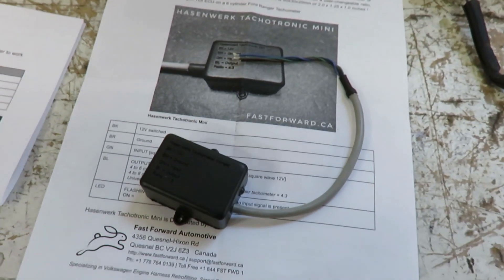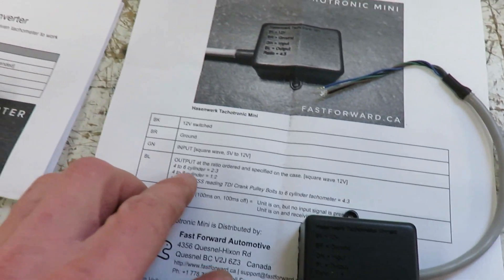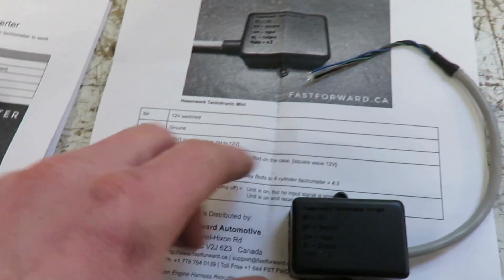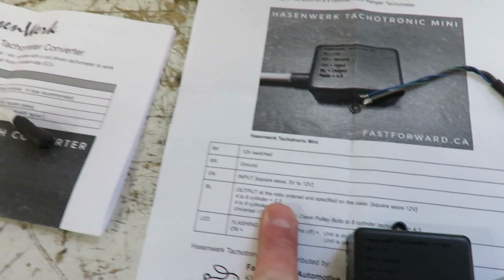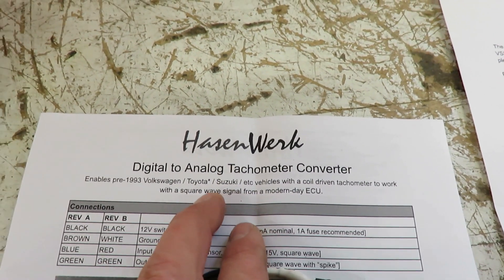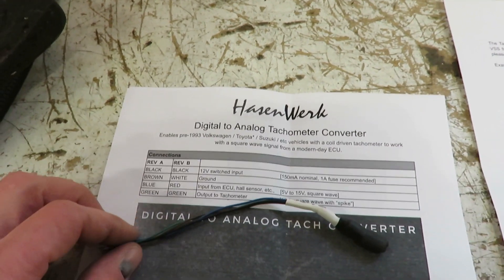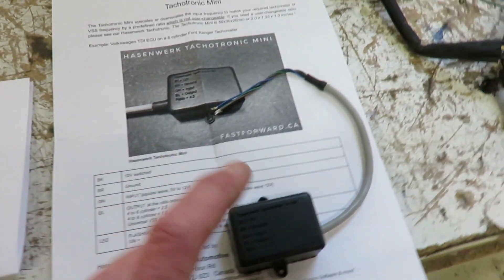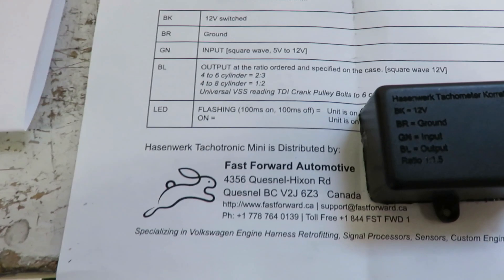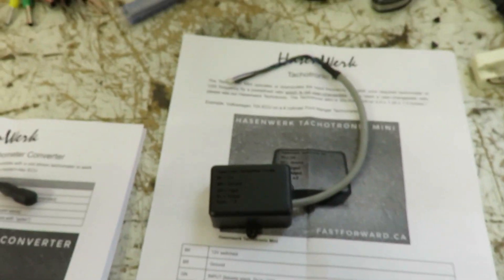Here are the parts I got for the tach. This is a converter to convert my signal from a four-cylinder to a six-cylinder tach, because this was originally a V6 truck, so it'll switch the ratio. He also sent me this one which goes from a coil-driven tach to a square wave signal for the Volkswagen ECU. He said I may not need that second one - just hook up the first and see if it works, then wire that in if needed. This is all from Fast Forward Automotive - he's pretty good with this kind of stuff.